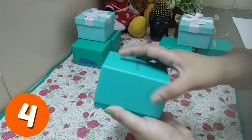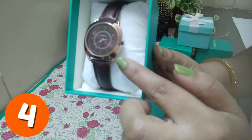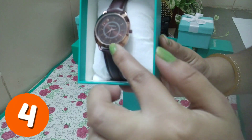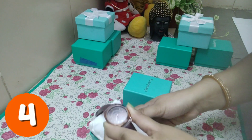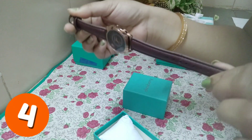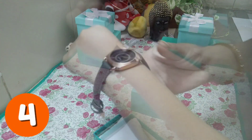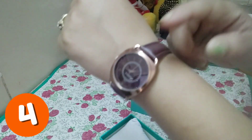Friends, the next watch is a women's brown analog watch. You can see this look — it is very simple and sober. If you wear it for college it will give a very good, perfect look. The strap is a brown synthetic leather strap with a tang closure to tie it.